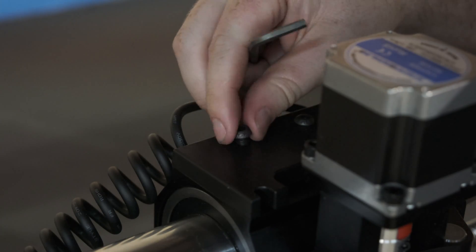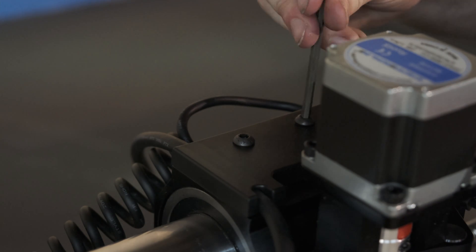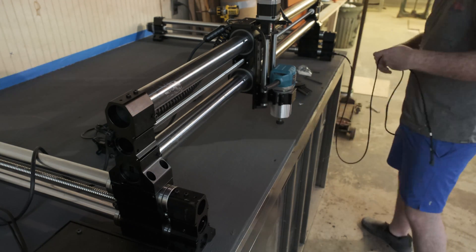The reason I went for the Onefinity is just ease of putting it together, honestly, and it does seem a lot more strong. This thing is heavy as heck. It comes in three different boxes and they are all pretty heavy, but I would much rather the tool be heavy than not.